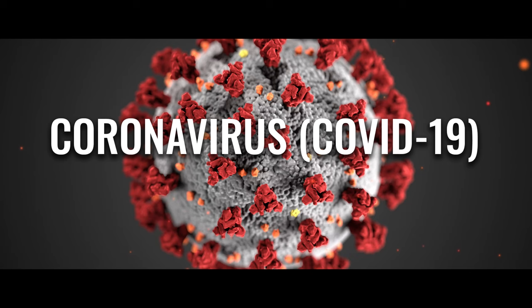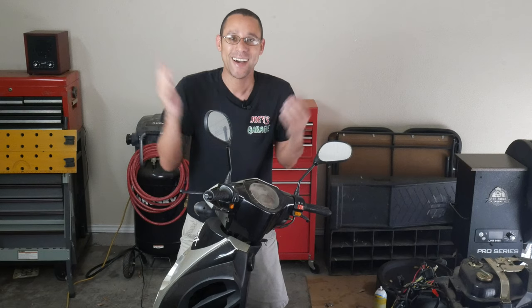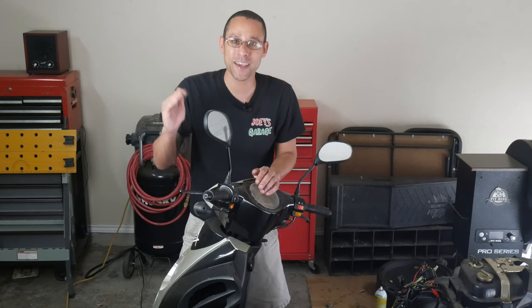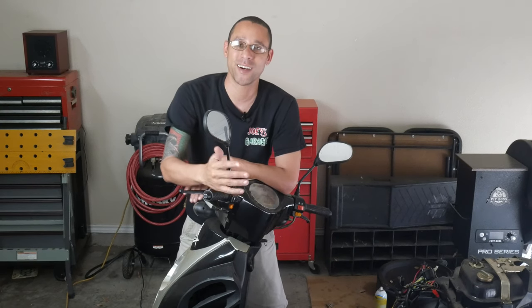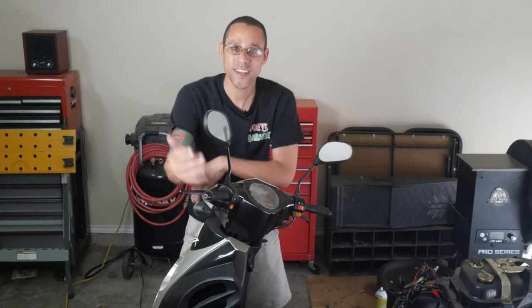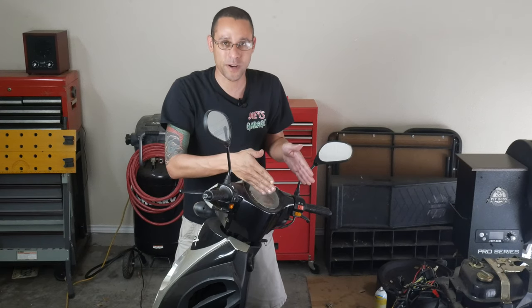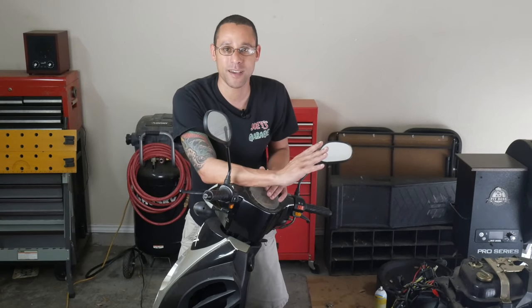Unfortunately, with stuff going on, I am not able to finish it up. I was ordering parts and they weren't coming in. It turns out when I was ordering those parts, there were problems going on in the origin country, China, because this is a Chinese scooter. So that's why those parts were taking so long. Let me walk you through exactly what's going on right now, how it's running, and where it's going to sit until everything calms down.